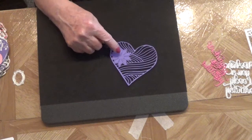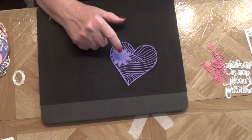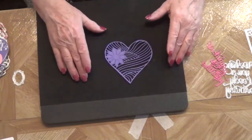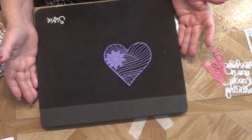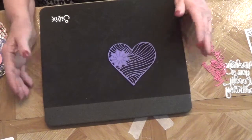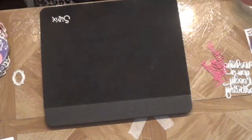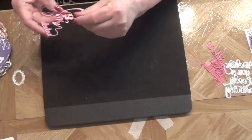I wanted to show you what I did with this heart die from last year — it cuts into the paper, but I thought I'd really like to see if I could get it cut out. So what I did was I actually cut it out into the paper and then just went ahead and fussy cut around it. I thought that would be great for all my dies that just cut in — it would look really cool. I thought that one turned out really pretty and it wasn't that hard either.